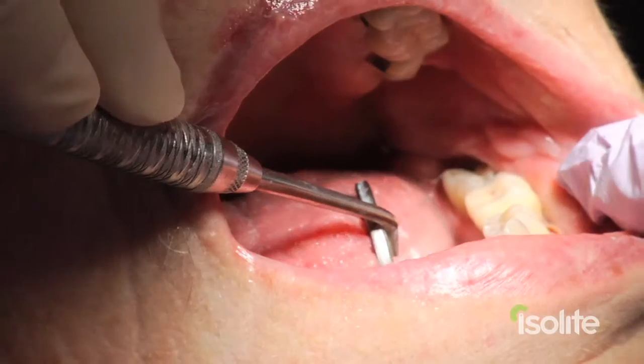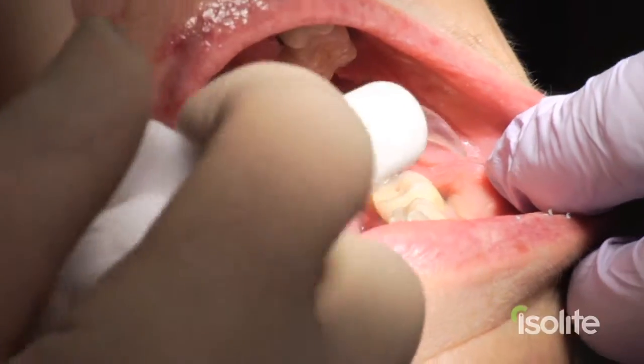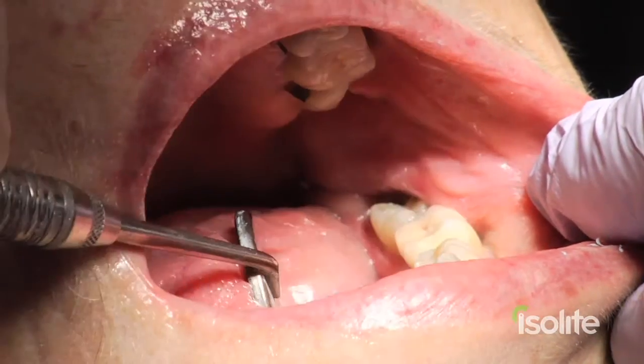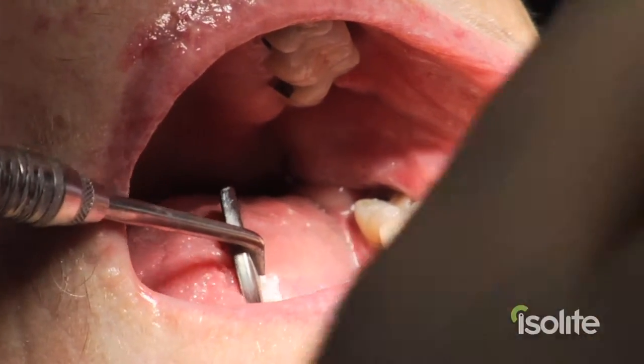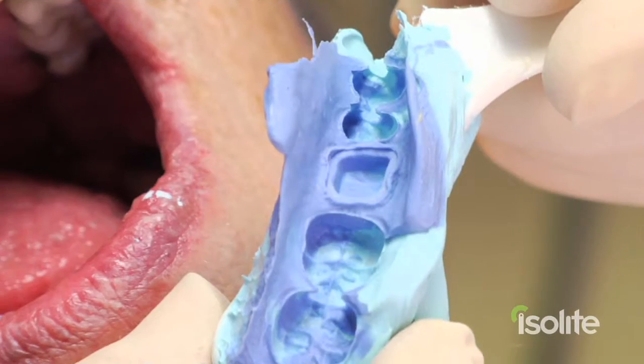I'm going to show you what it's like to take an impression without utilizing the Isolite — you all know what that's like. We've got the tongue out of the way, the cheek out of the way. We inject our impression material around the tooth and insert the triple tray. We hope the tongue doesn't get in the way, we hope the cheek doesn't get in the way, we hope it's all dry. Impressions with Isolite are just more predictable.